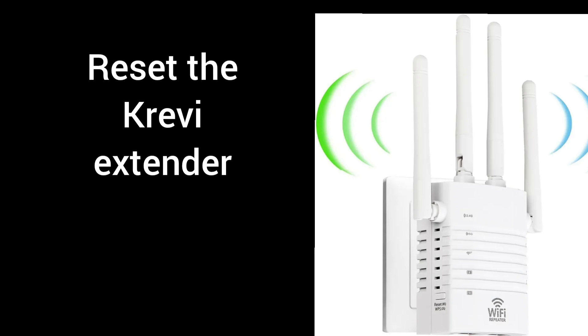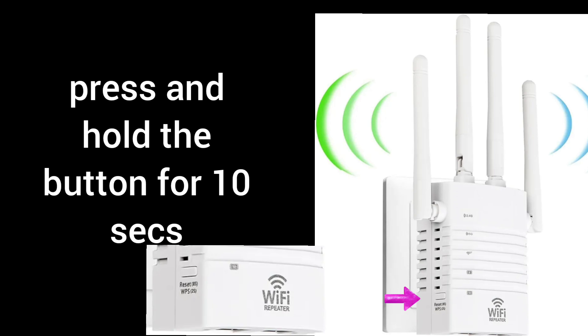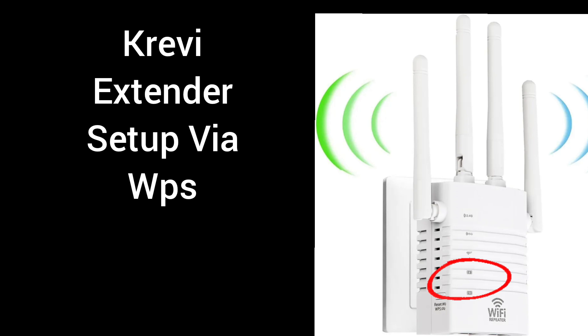Before we start any setup, I recommend you reset the extender first. You can do that by plugging the extender into a wall outlet and waiting for its power LED to turn stable. Then press the WPS or reset button on the side of the extender for around 10 seconds while it's still plugged in. After 10 seconds, release the button and wait for the power LED to turn stable again.